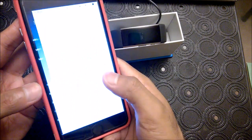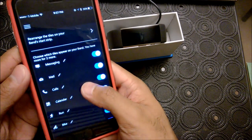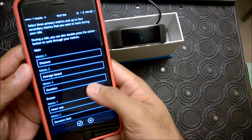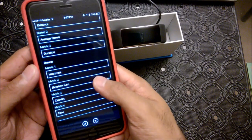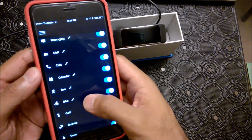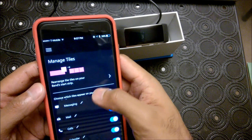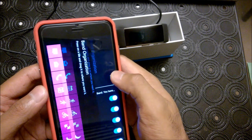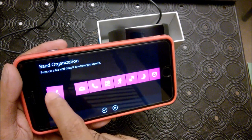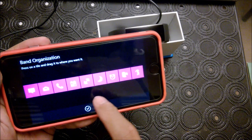Another thing you can do is manage tiles after you go to Personalize. I won't be using this for too many things except for cycling. Heart rate, elevation gain, define your split distance — that's fine. Rearrange the tiles on your band. So first, most important for me is cycling, then running — the rest I really don't care about. I won't be golfing, maybe an alarm at most, maybe texting.